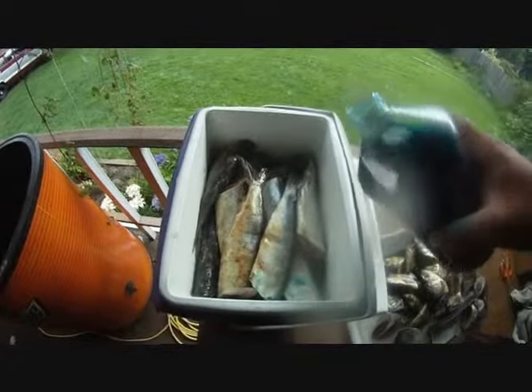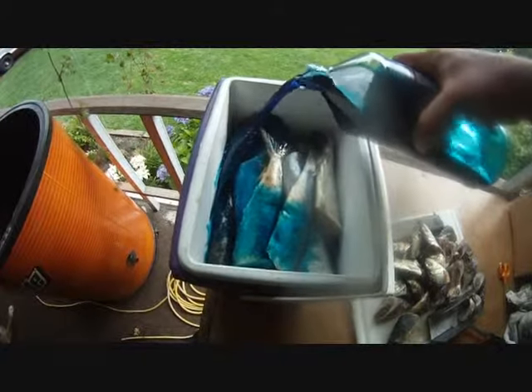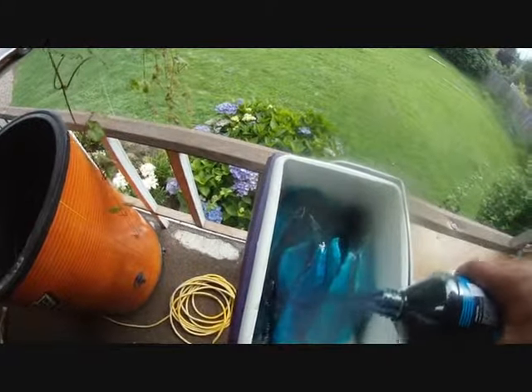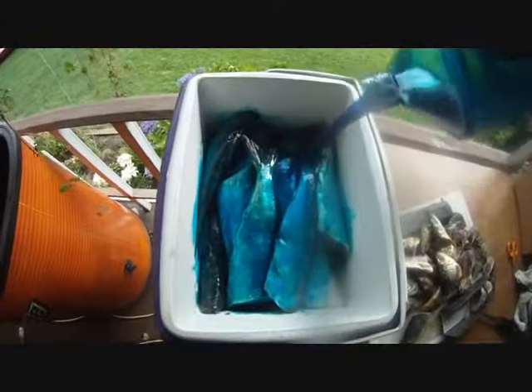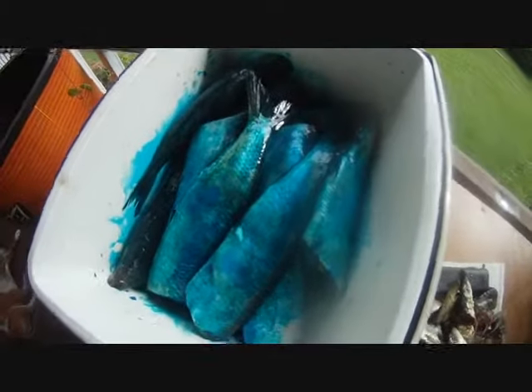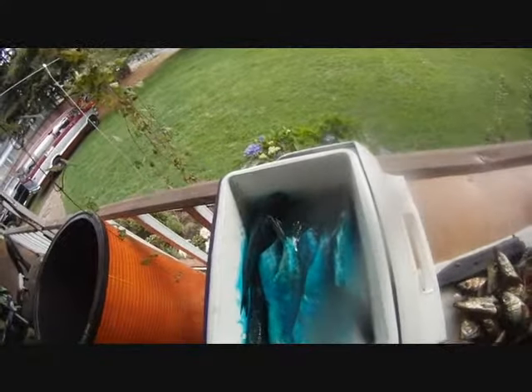So now we're going to go ahead and add this. You can see that cooler fills up pretty good there. I got this cooler at the thrift store for a couple of bucks and it's going to do its duty. I'm going to cover this with ice and put this in the fridge, and then tomorrow when I get up I'm ready to rock and roll. These are going to be nice and brined, bright shiny blue, and ready to rock and roll.